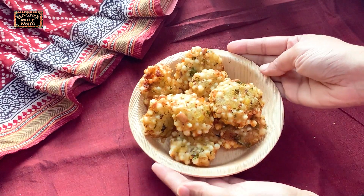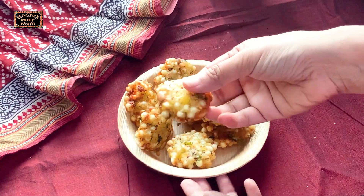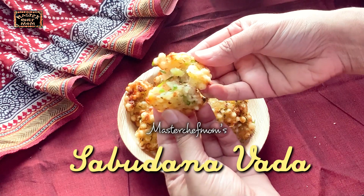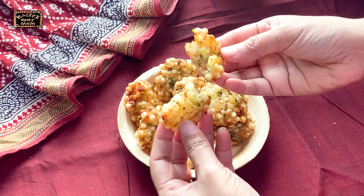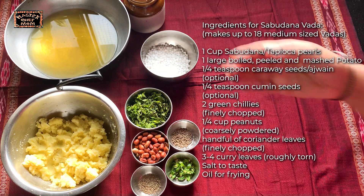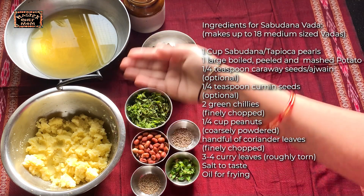Hi everyone, welcome to Masterchef Mom! Today I'm going to share with you how to make super delicious sabudana vada — crunchy and yummy vadas with lots of tips and tricks to make them right. Now without delay, let's start cooking. These are the ingredients required for the tapioca pearls vada.